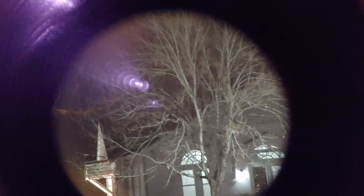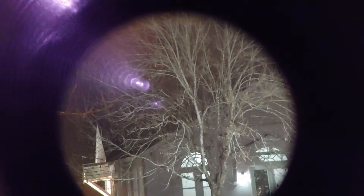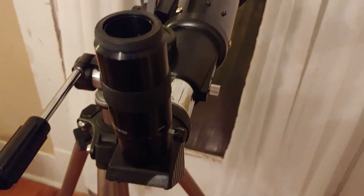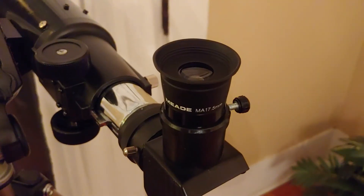Look at that coming into view! Once you've got focus, you can either observe what you're looking at or switch to an eyepiece with higher magnification.